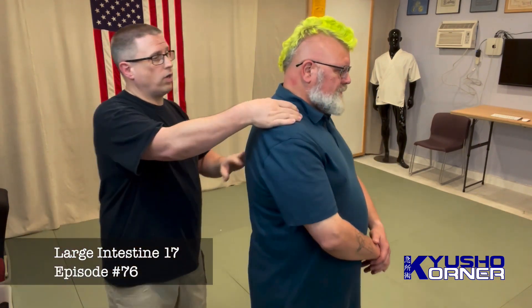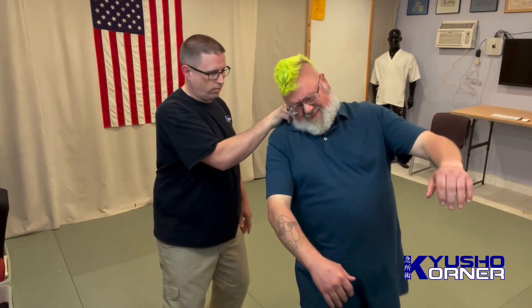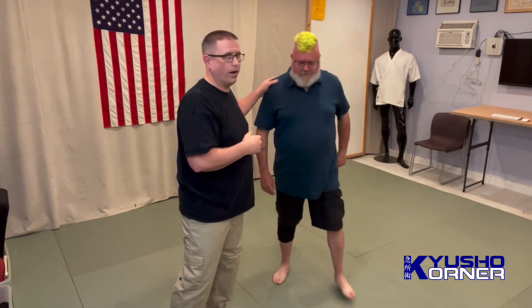So if I come over, I've got Small Intestine 15, and Stomach 12 is there, and Large Intestine 17 is here. And it's this pinch and roll — so I pinch and roll... He gets a headache from that.